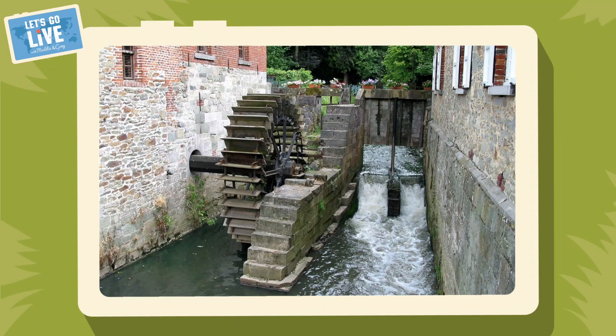Just like wind power, people have been using hydro power — the power of water — for thousands of years. Over 2,000 years ago, people were using water to run water mills, to do things like grind wheat to make flour.